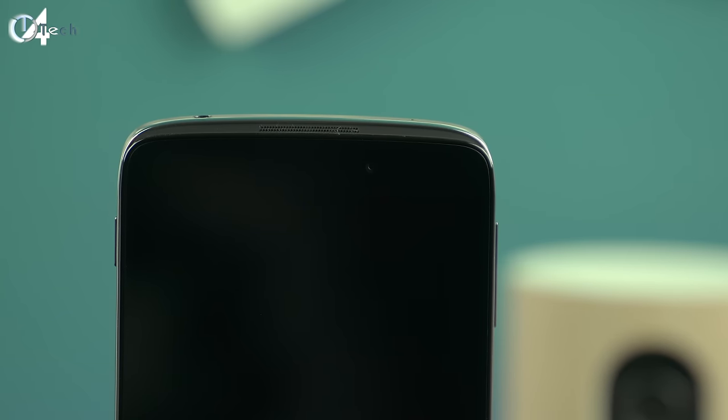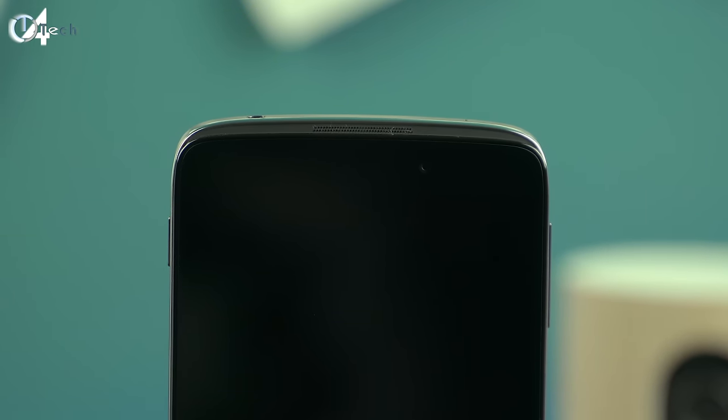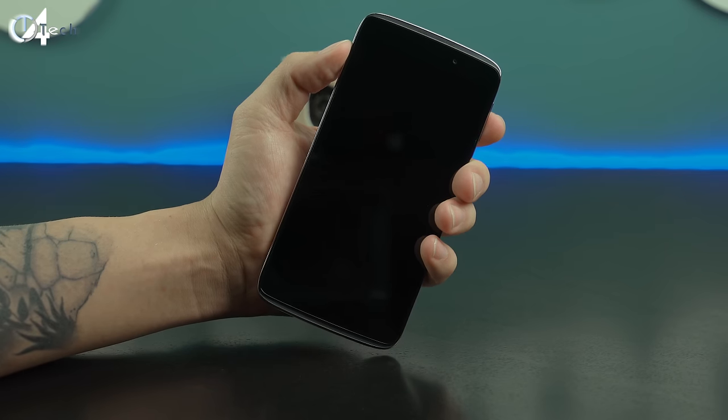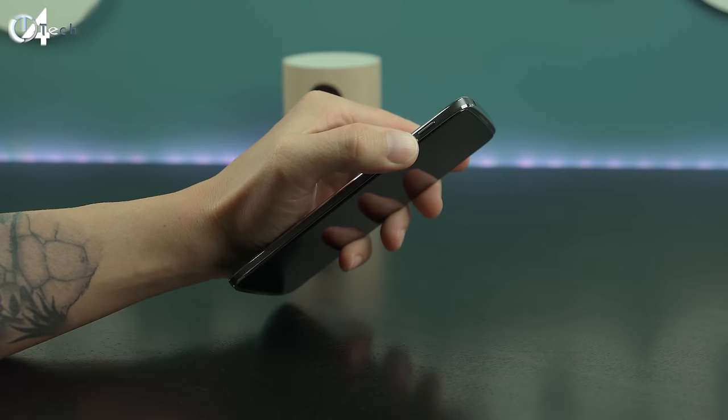That's something I did experience with the chamfered edges on the iPhone. On the front side you're going to find dual stereo speakers — one at the bottom and one at the top — as well as your dedicated sensors, your LED notification light, and then your 8 megapixel front-facing camera.